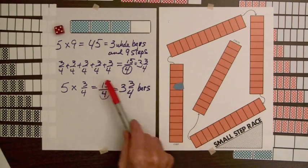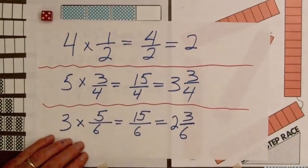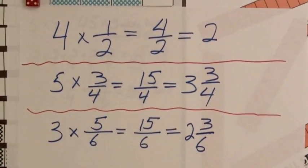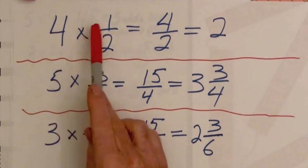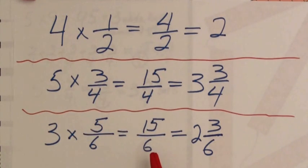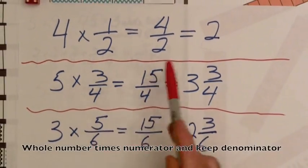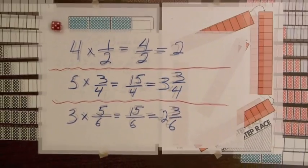By obtaining a few equations such as these, students will be able to see that to multiply a whole number times a fraction, we multiply the whole number times the numerator and keep the denominator. Five times three is fifteen — keep the denominator. This is a rule that students can state in their own words and it will make sense to them.